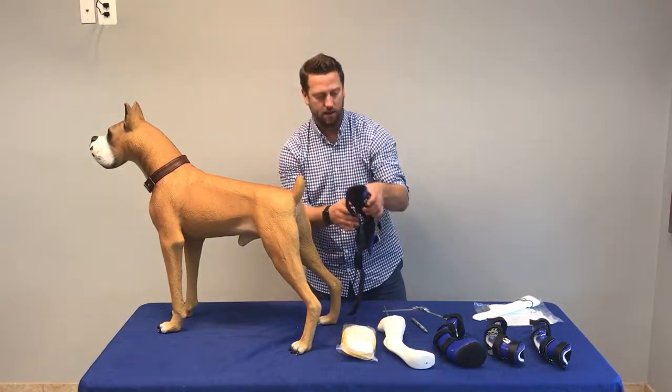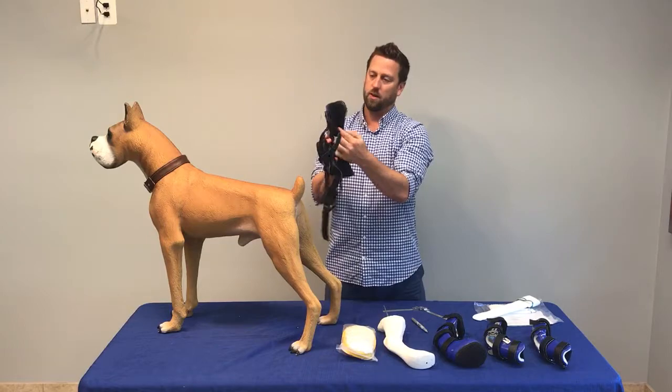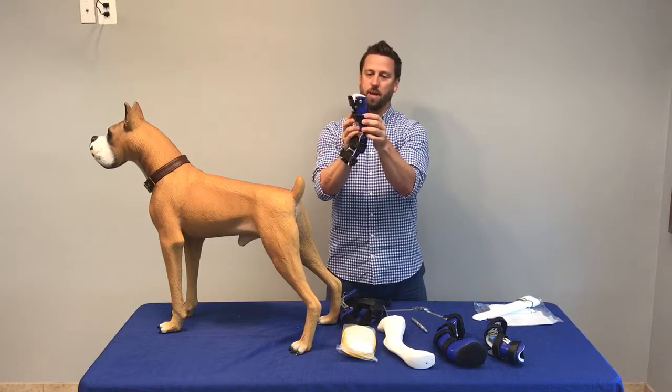We send a new replacement liner with this system. If the liner ever gets dirty, we can send you a new replacement liner, and we can also send it with a non-removable liner system — you'd have to send the brace back for that instance.